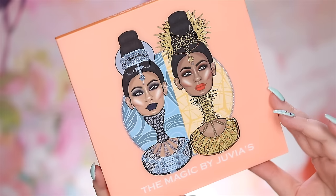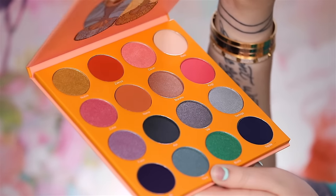So today I'm doing a little playtime sort of tutorial, first impression slash review on the new Magic Palette by Juvia's Place. As you know, Juvia's Place is my favorite eyeshadow brand — they create pure and utter magic. It's like it came out of a unicorn's ass. It is so insanely good, and it's so affordable, and today they came out with the Magic Palette.